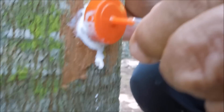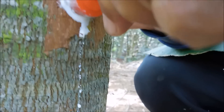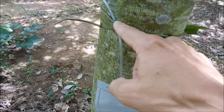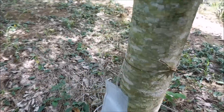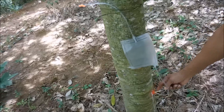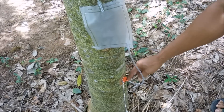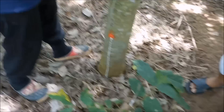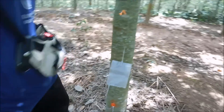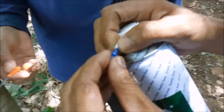You can see the rubber already coming down there — look at that. That's how quick it comes out. We just tied it up like that, and just find a piece of vine from the ground and tie it up like that.